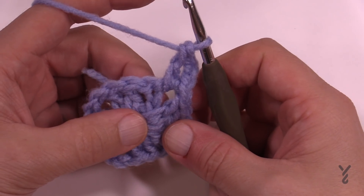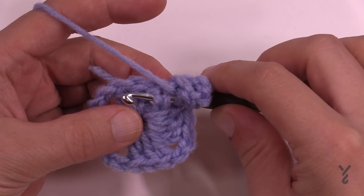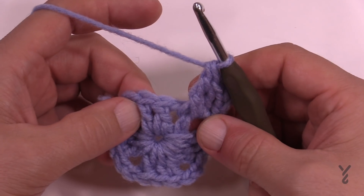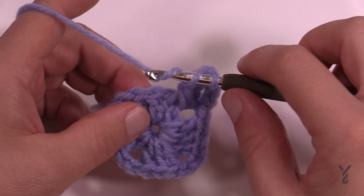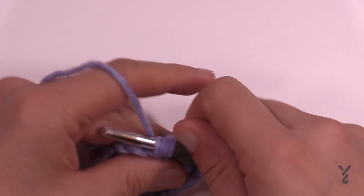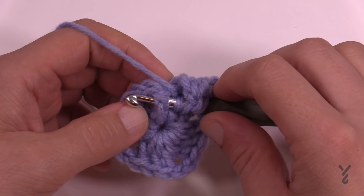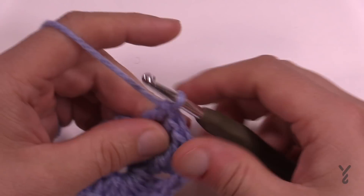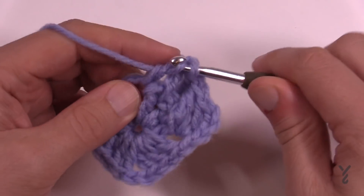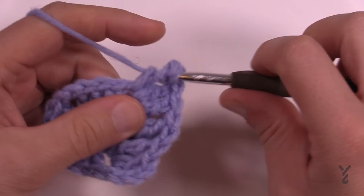For round number two, chain three — counts as a double crochet — and double crochet into that same chain two space. Now begin the fun work of front posts and back posts, starting with a front post treble: wrap the hook twice, go into the side of the post directly below and out the other side, then pull through two, two, and two. Then do a back post treble around the middle one: wrap the hook twice, come from the back side out through the front and back again. Then the next one is a front post treble. After the three post stitches, go into the corner chain two space: two double crochets, chain two, and two double crochets to turn the corner.